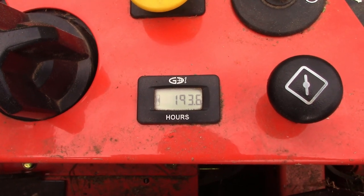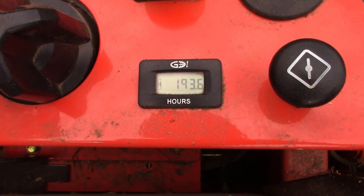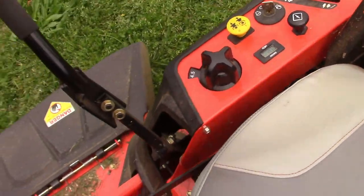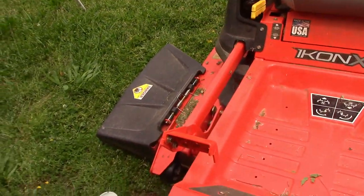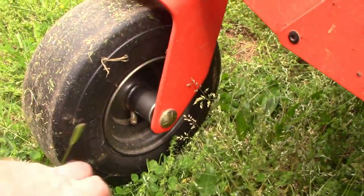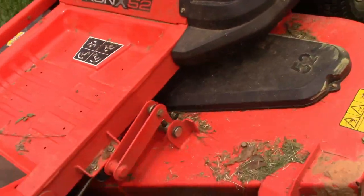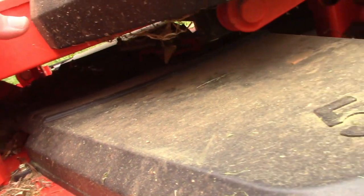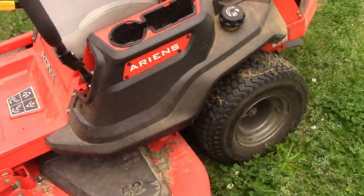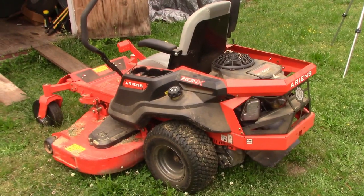I'll have to look at the records for the maintenance schedule, but honestly I hate to say it — I haven't done anything to this other than when I washed it, did that review, and sharpened the blades. That's it. I know it has grease points; I'll probably put some grease in these wheels. I'd have to look up the others because I haven't had anything wrong with it, so let me check the paperwork and see what the review is for maintenance.